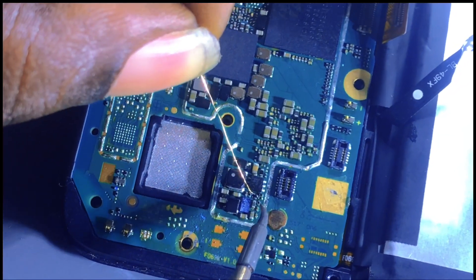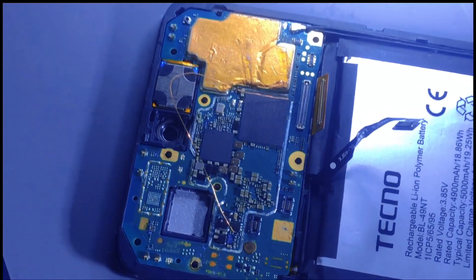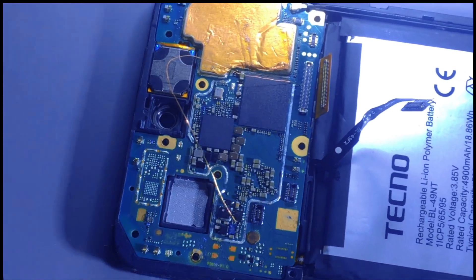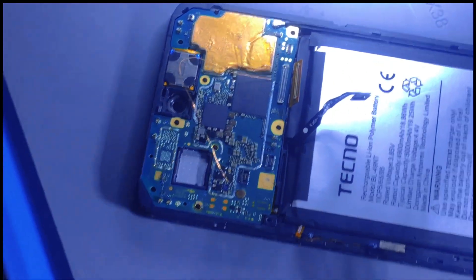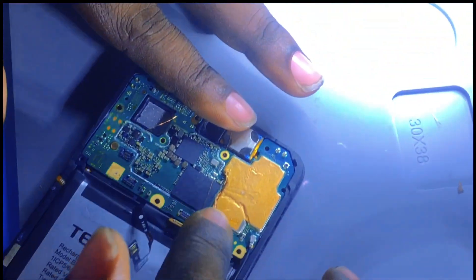I'm going to bridge this line. You can see that I made a jump. Now let me check if the phone will show us something.